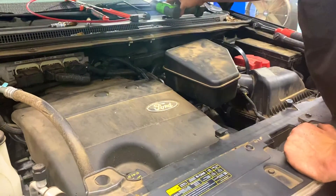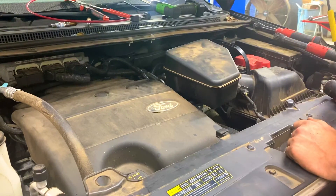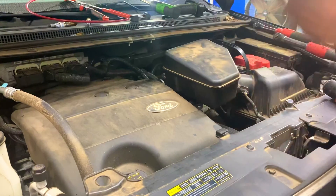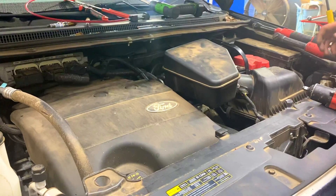We've officially put spark plugs on a 3.5 liter Ford engine. Appreciate you guys watching. If you liked this video please give me a like. If you like my content, go ahead and hit that subscribe button — I try to put out content as much as I can. If you have any questions leave them down in the comments, or if you have another vehicle you'd like to see me do, leave that down in the comments. Appreciate you guys watching, thank you.